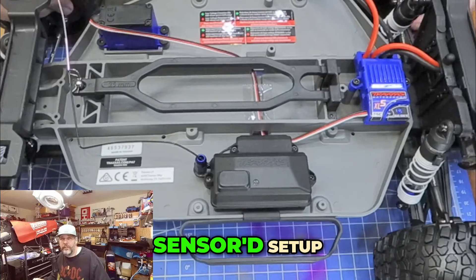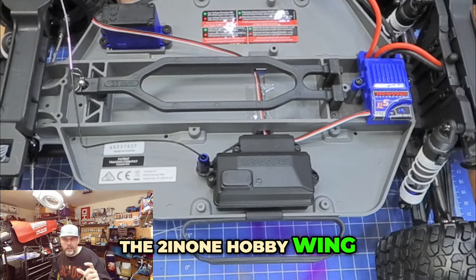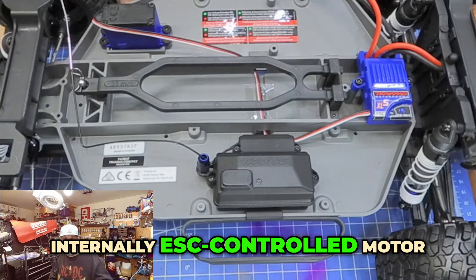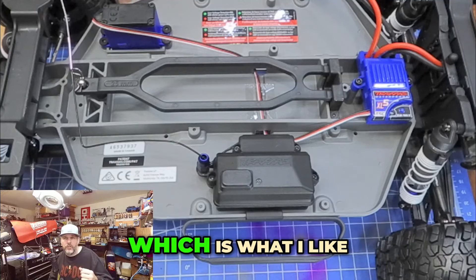If you have a sensored setup, that problem is solved. That's why in rock crawlers, my personal favorite is the two-in-one HobbyWing combo brushless sensored internally ESC-controlled motor, because it's compact. You reduce weight that's unsprung, which is what I like.